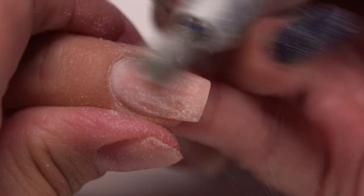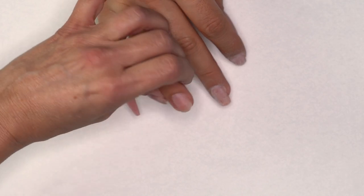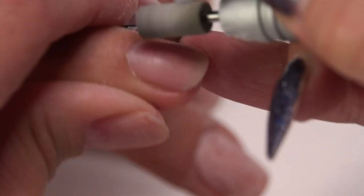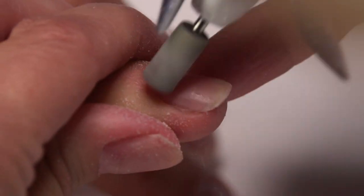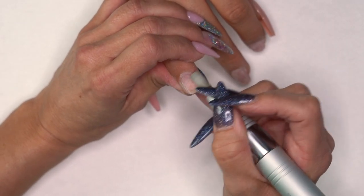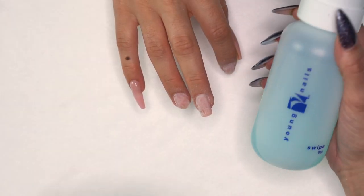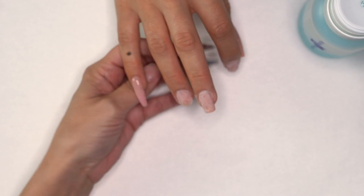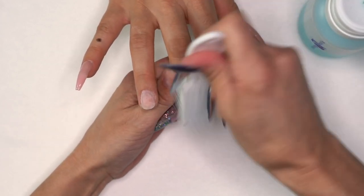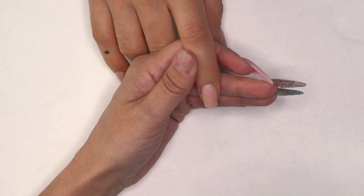For our last one, exact same thing — pull back that skin, make sure we get that nice and clean in the back, follow through and remove the shine from the whole surface of the nail. Next, let's grab our swipe and clean off all those nails.